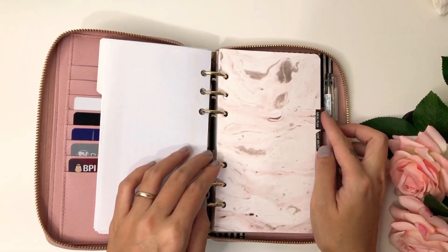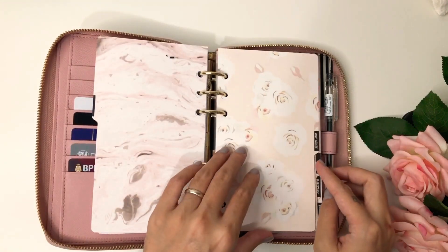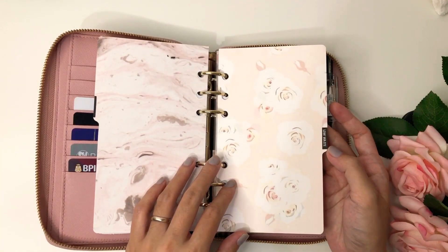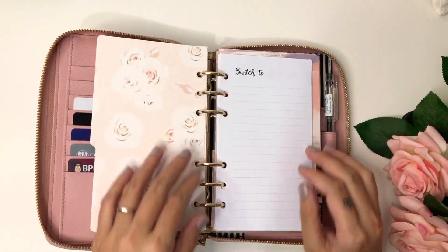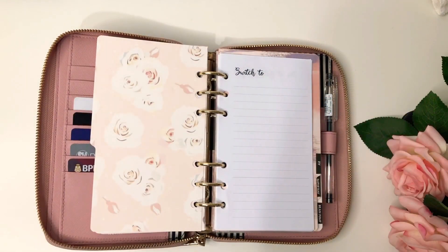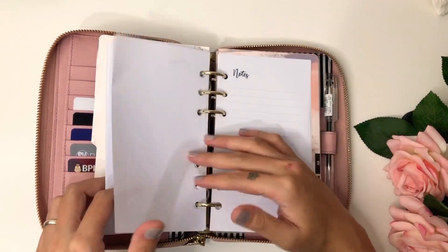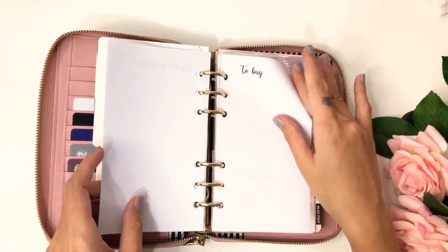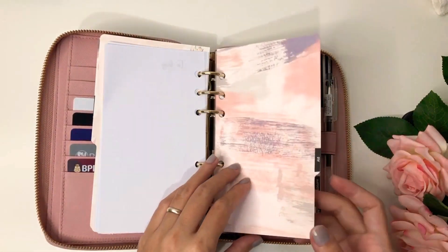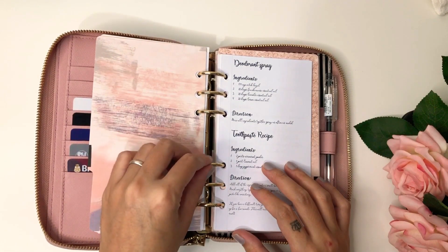Here I have my meal plan section — it's empty. And I have a low waste section because I'm trying to apply that to myself, with notes on things to switch to or buy.